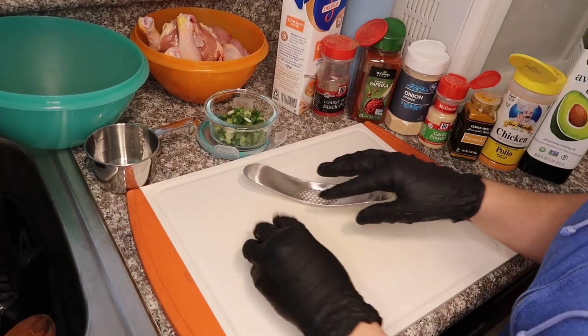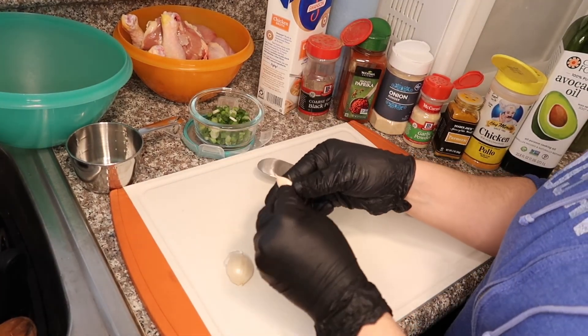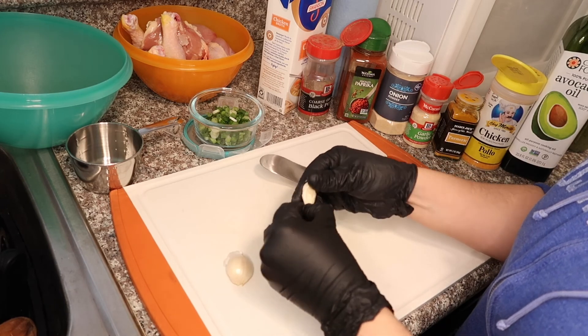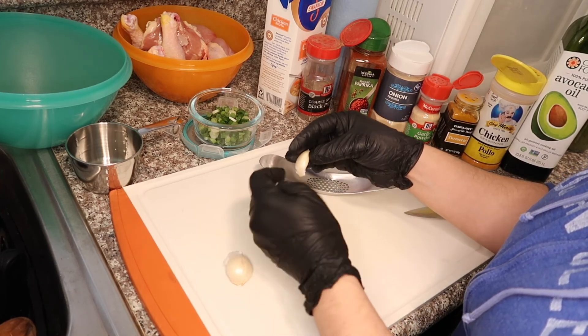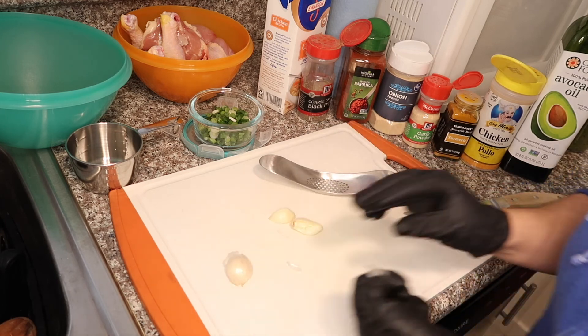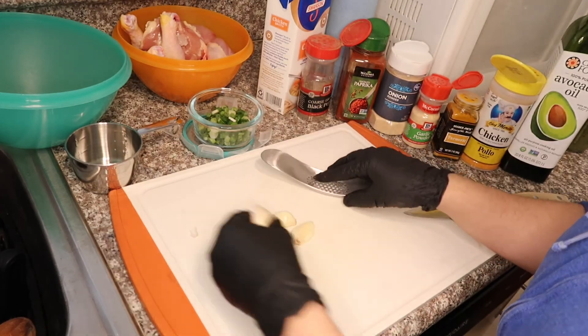So the first thing I'm gonna start off with is mincing my garlic cloves. You don't want to add too much garlic because you don't want it to overpower the taste. This should be about good enough — these are pretty big pieces.